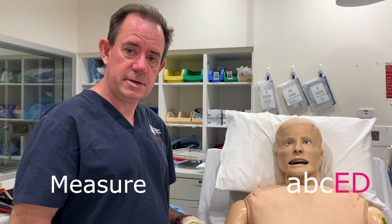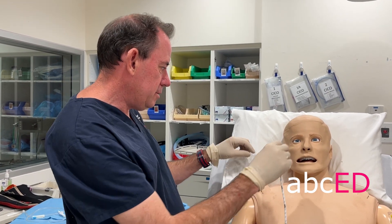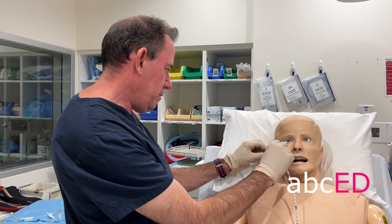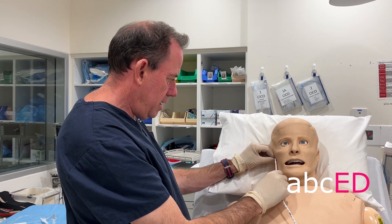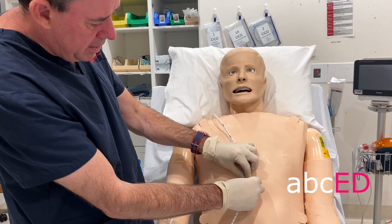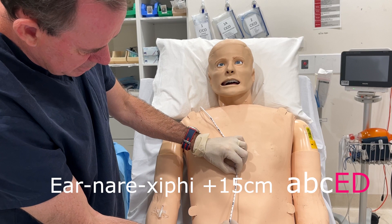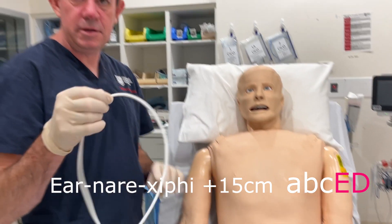What you want to do first is actually measure how far in the nasogastric tube is going to go. The best way is to measure from the earlobe to the nare, and then all the way down to the xiphisternum, and add 15 centimetres. In this person, 55 centimetres is going to be my insertion mark.